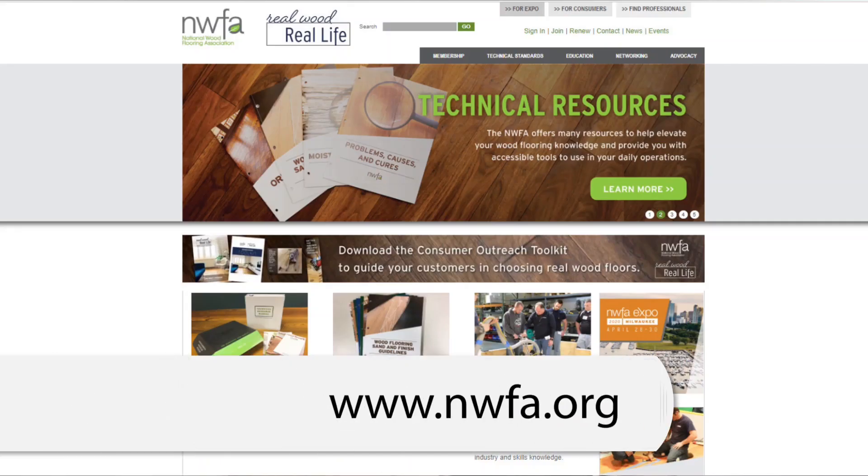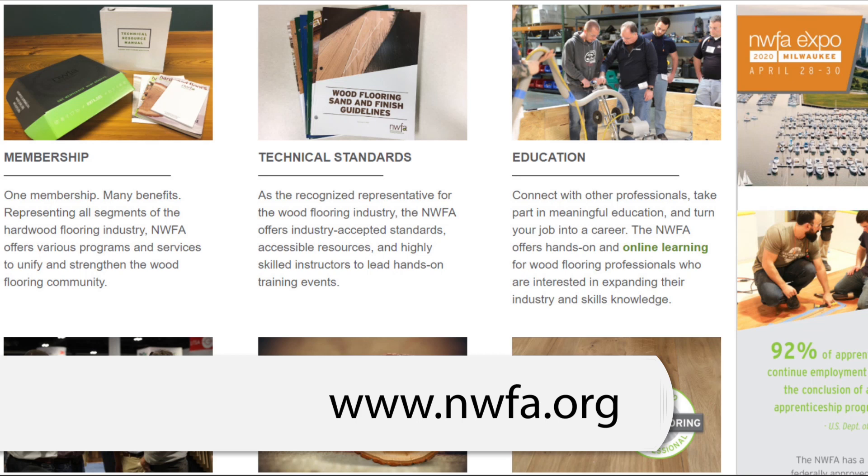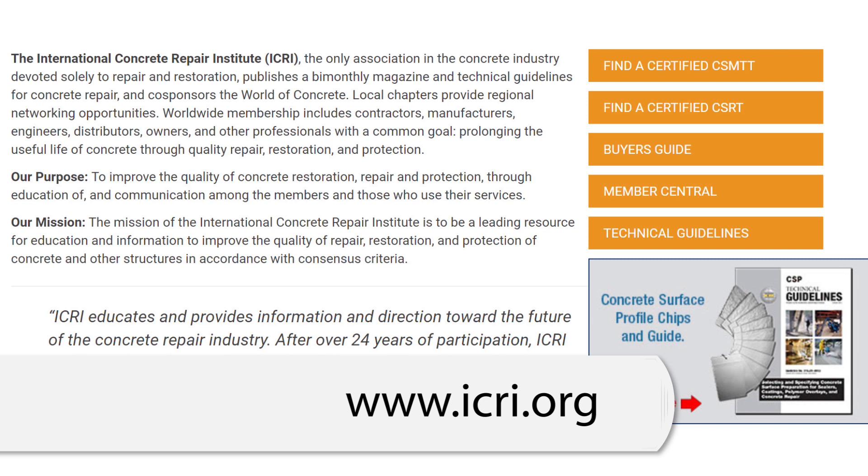If your wood floor is already experiencing buckling, warping, crowning, or cupping, these two resources are going to be very helpful for you. First and foremost, the National Wood Flooring Association, or NWFA, is your one-stop shop for educational materials about wood flooring. Their motto is leave no question unanswered. Tips from experts, fact sheets, webinars, and links to technical standards are just a few of the many helpful resources available at NWFA.org. The International Concrete Repair Institute, or ICRI, is a great place for networking, troubleshooting, and training. If you work with concrete in any capacity, ICRI.org should be a bookmark on your browser.